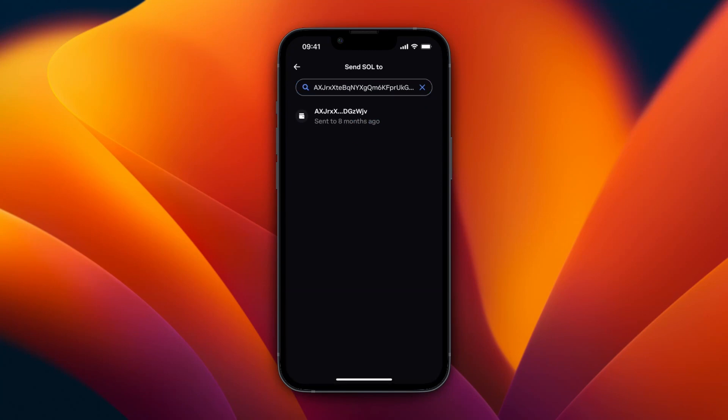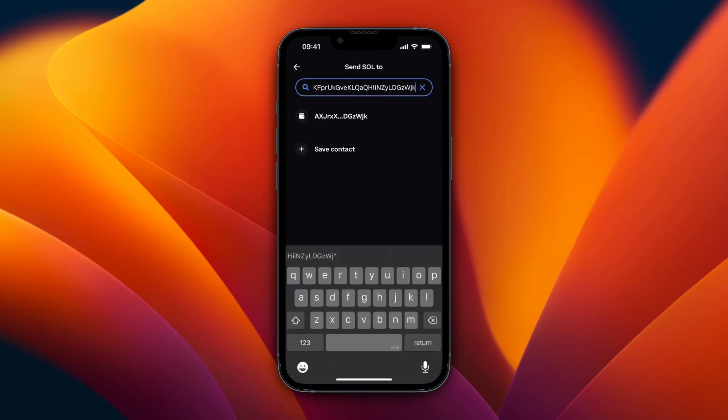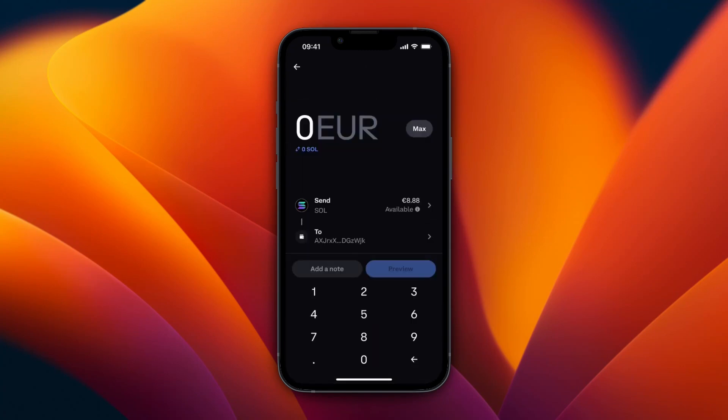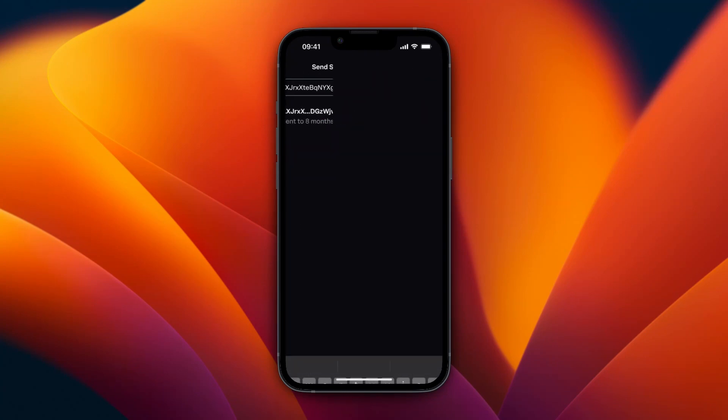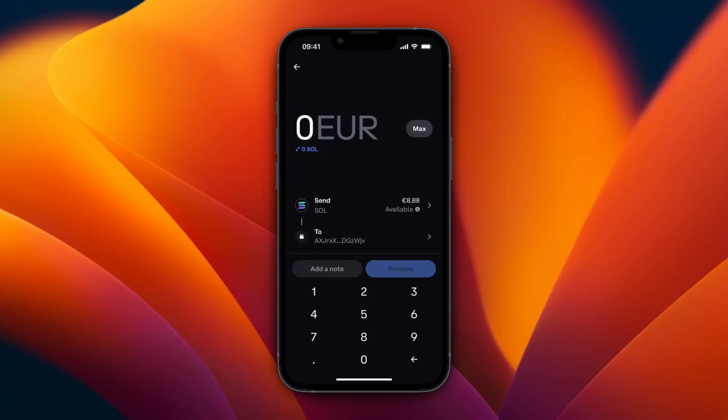It shows up for me since I've already used it before, but if you change it slightly you will see it shows up as a new entry. Click on it, then choose how much you want to send. I'll send all of the Solana I have in this account.